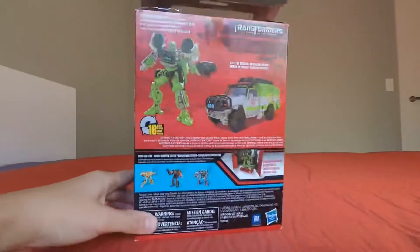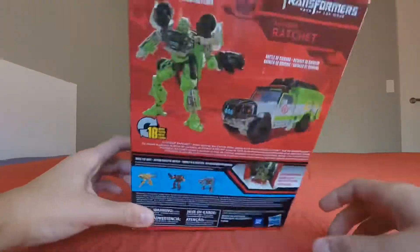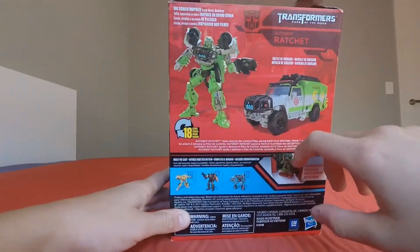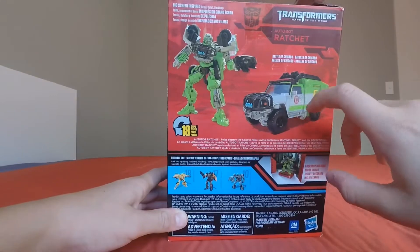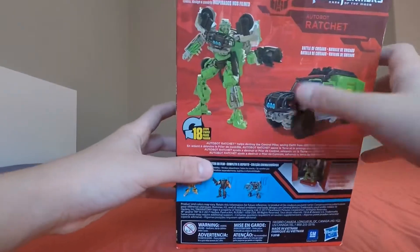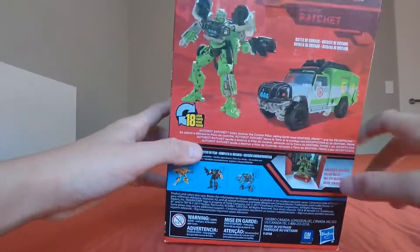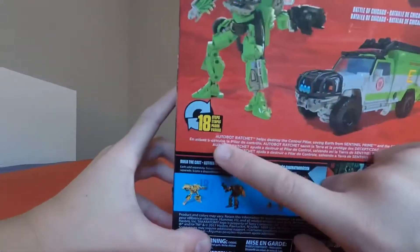At the back of the packaging there are obligatory product shots — Ratchet in his vehicle mode and his robot mode. It has 18 steps. That's enough for the packaging.